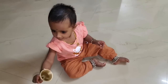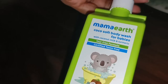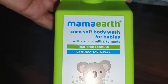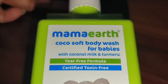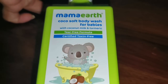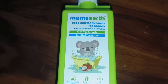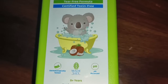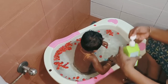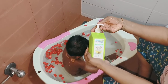This is Mama Artha Cocoa Soft Body Wash. I am going to wash this with my skin. This is turmeric and coconut milk. The skin is very clean and soft. This is a silicone and paraben free product, dermatologically tested.